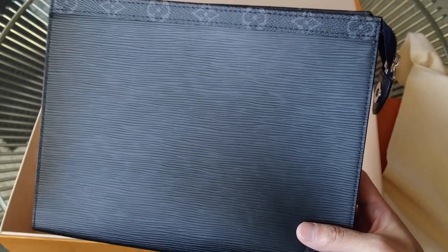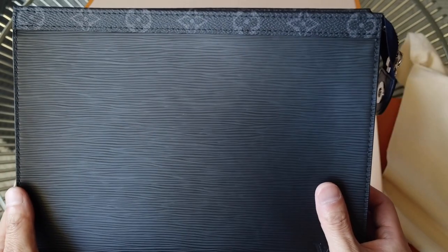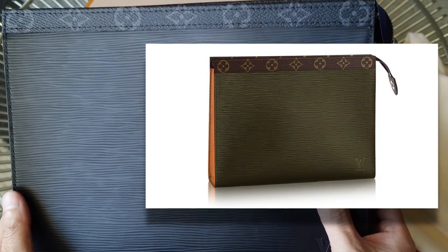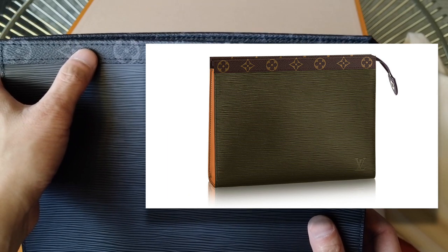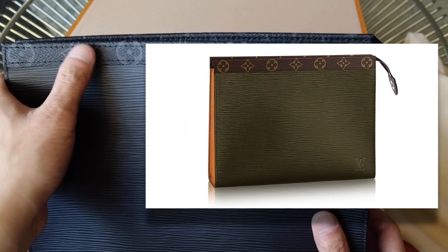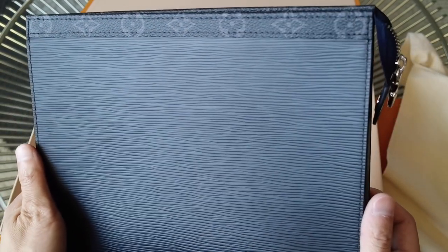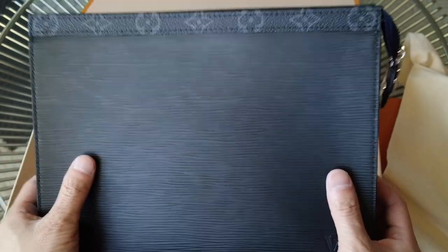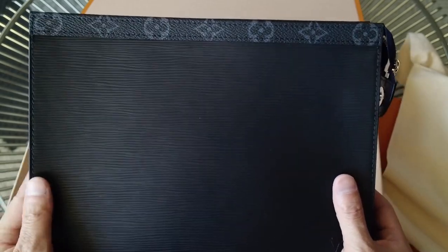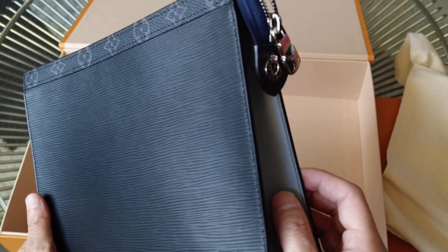There were two versions of this mixed epi material. This is the black, gray, and blue with the monogram eclipse. The other one is the brown, red — I think it had khaki green — and then instead of monogram eclipse, it had the regular brown monogram color. That one was completely sold out in the entire country, pretty much impossible to get. But this one, I think they still had three at the time I ordered it, and it had to be transferred in from the Rodeo Drive store.